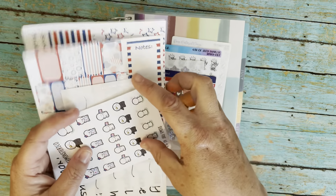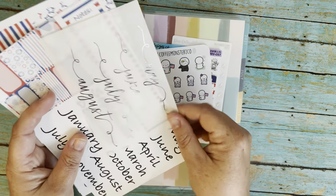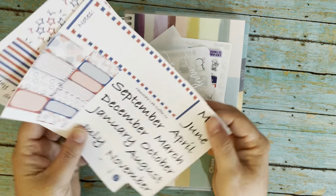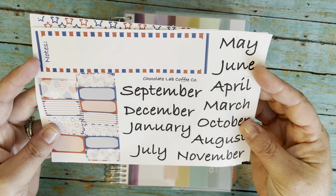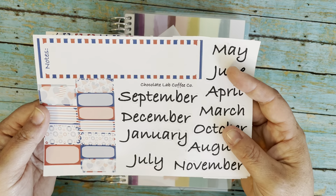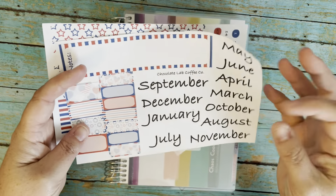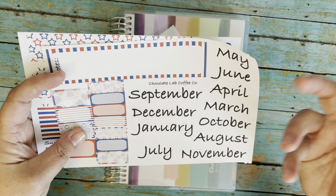I'm going to do the July monthly today. I pulled out a few things - I have some little fireworks from Rose Colored Days, a 4th of July phyllis from MP Designs Co (I don't know if this shop is still open), some date covers from Simply Gilded. I wish the numbers stood out more, so I'm not quite sure if I'm gonna use them. I also have a 4th of July theme sampler from Simply Gilded and the Coffee Monsters Co 4th of July sheets monthly.